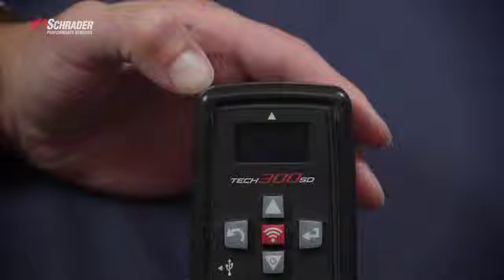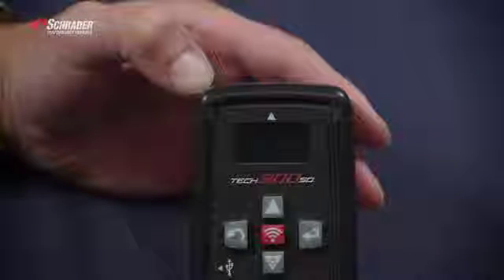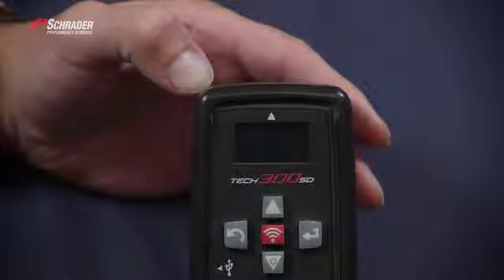This is the TEC 300 SD made by Bartec. We're going to use this tool to program the new EZ Sensor 33500.